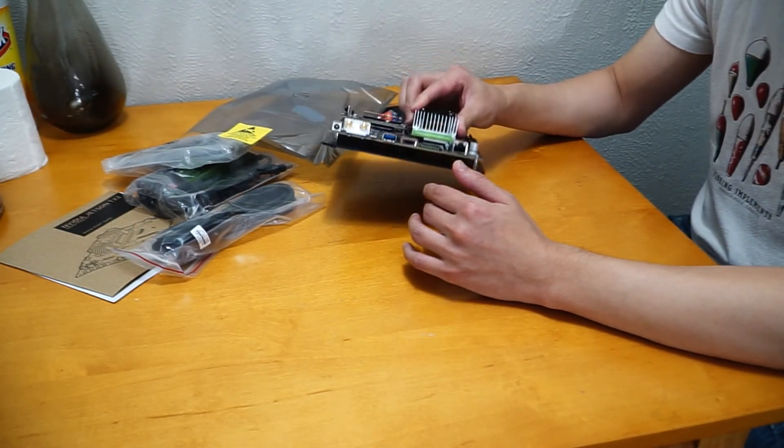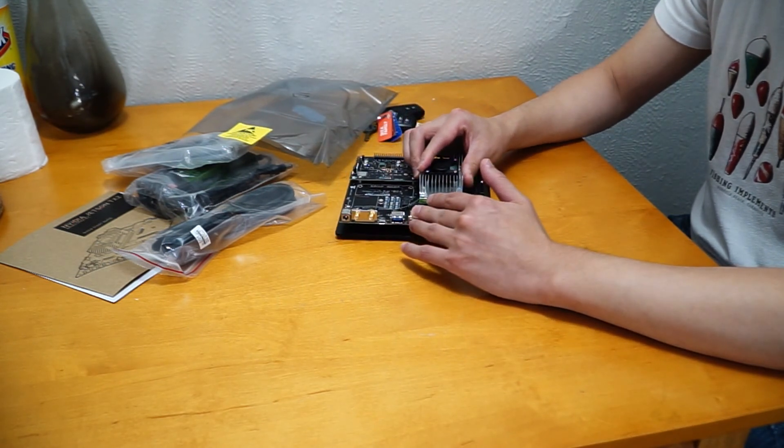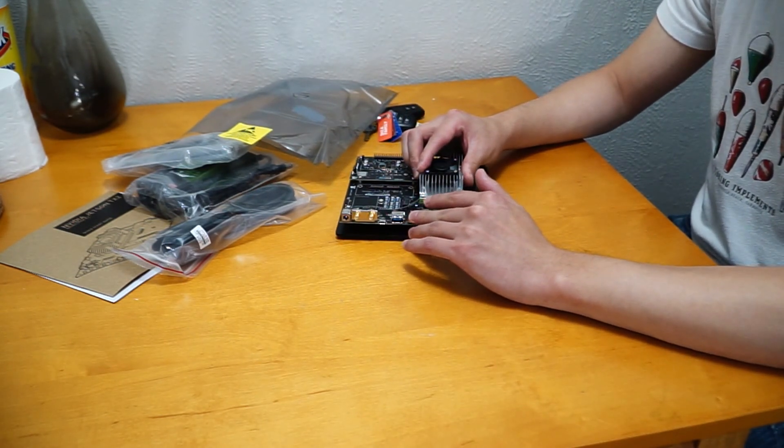I think that's it for the unboxing. Thank you for watching. Bye bye.